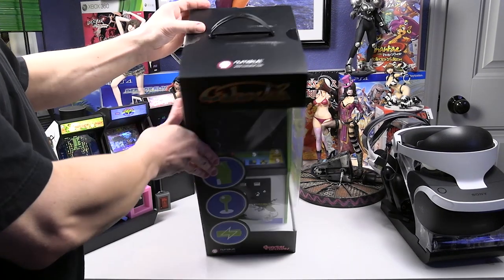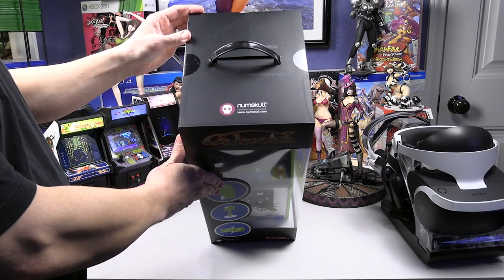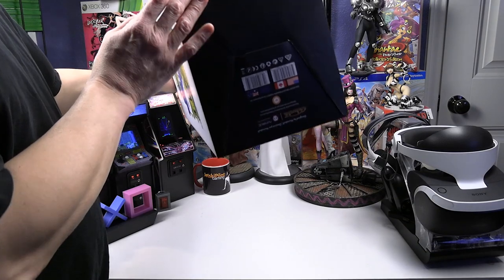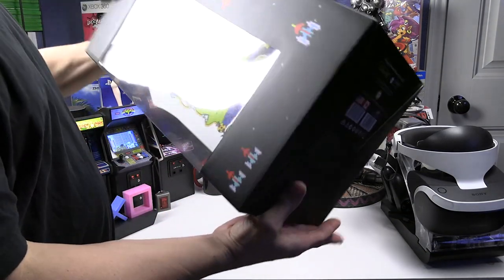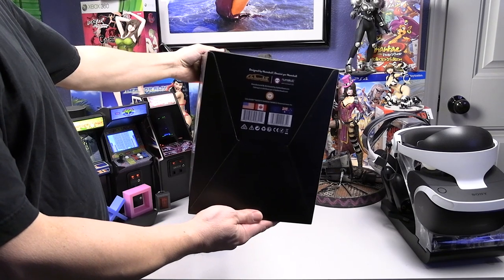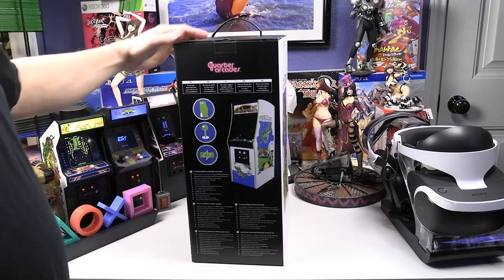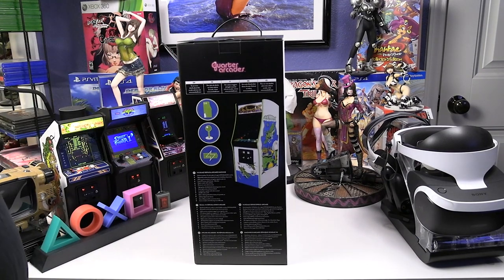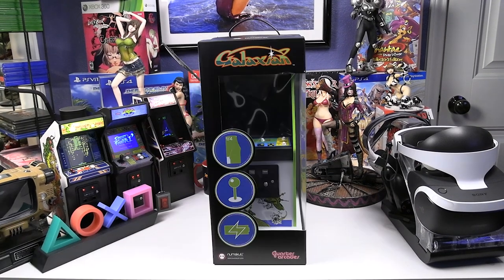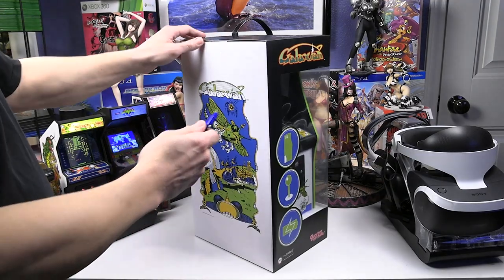You can see the graphics on the front, including the handle which is a nice addition. These have lithium batteries, so they are rechargeable. The max playtime stated is four hours. Having the marquee lit may actually reduce your battery life during play.